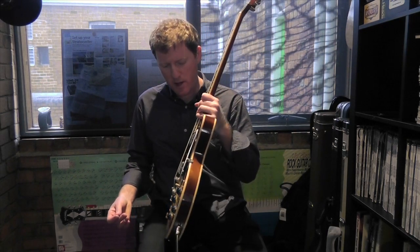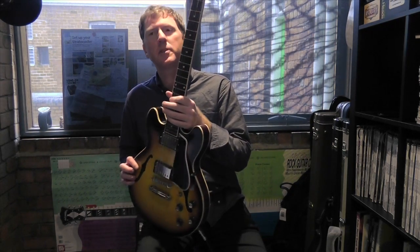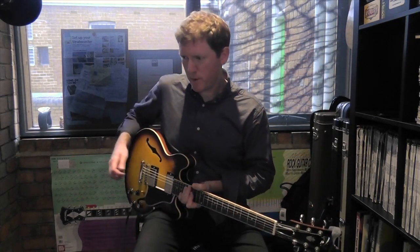Hi, thanks for joining me here today in the Guitar Colonel Studio B. Gibson ES339 in Sunburst. It's like a little baby 335. Let's have a bit of a listen.